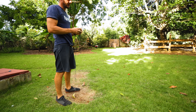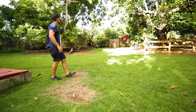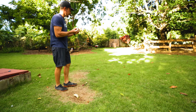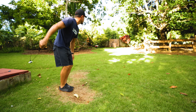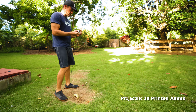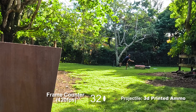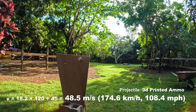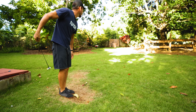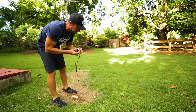I think the Magnus effect maybe is just driving them around. Denser projectile — I hit it, went through the plywood. That's a good one for speed measurements.